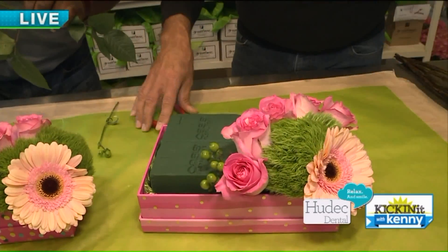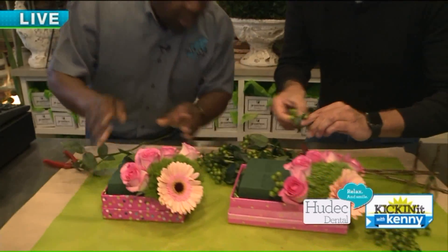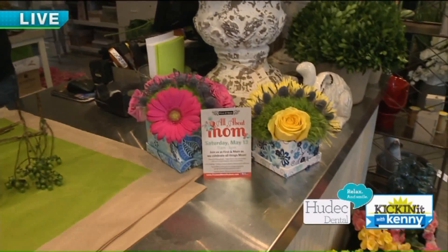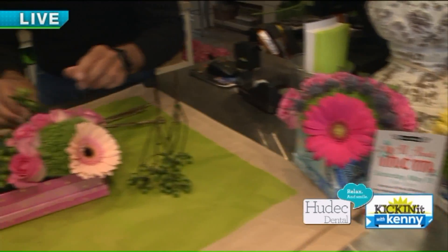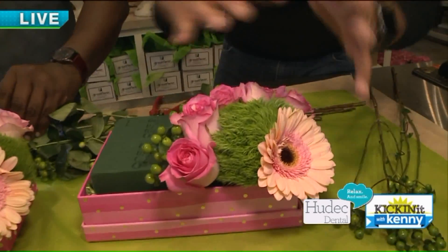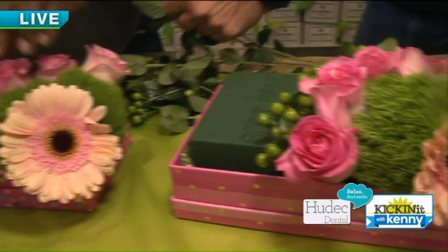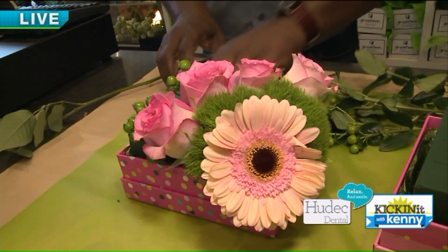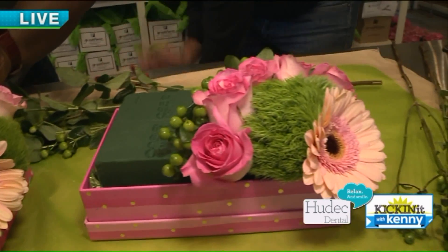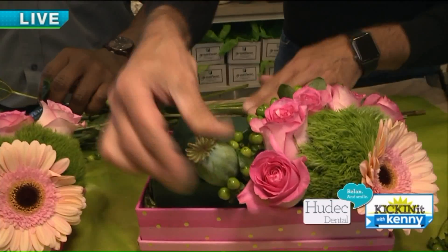We'll add some green hypericum berries as well. You mix pink and green and pink and green — kind of looks like cobblestone. You can do anything you want in these. Pavé is French for 'flatten' — it refers to the movement of flowers on a flat surface. We start with the green hypericum, and then we have these really cool poppy pods as the next line.